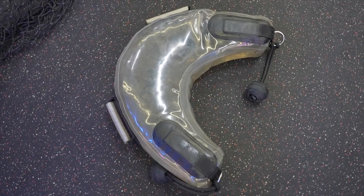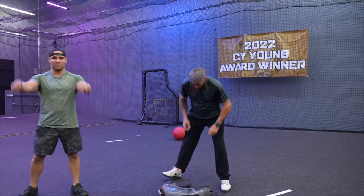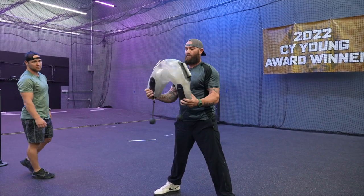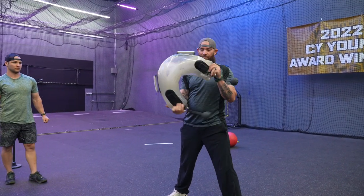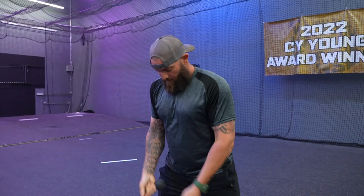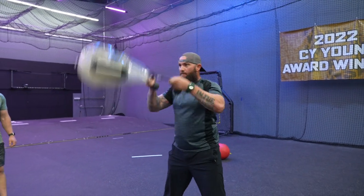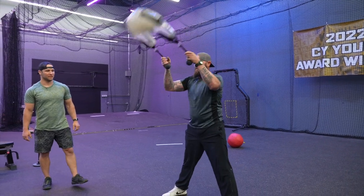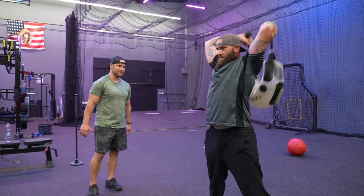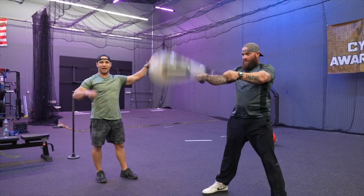Now we're gonna add the hips to the upper body through this water bag. Johnny's gonna grab the handles and we're gonna go into a kettlebell swing into an overhead pull — very similar to our mace ball swing. With the water bag you've got to keep it stable; it's not a true kettlebell, so secondary muscles are gonna flex. We're gonna start moving up, stop it, and bring it back. He makes this look easy, but the amount of core stability it takes to actually execute this movement is out of this world.